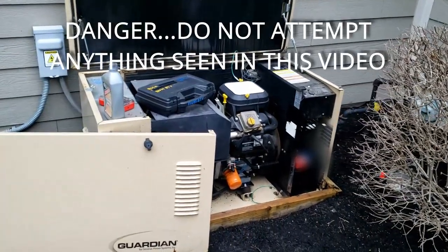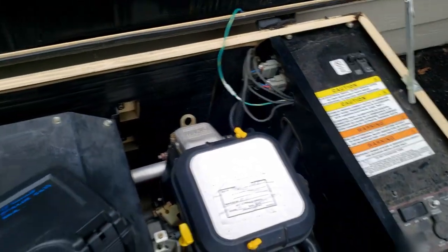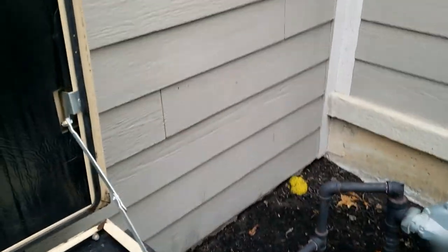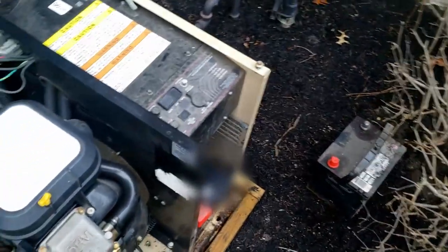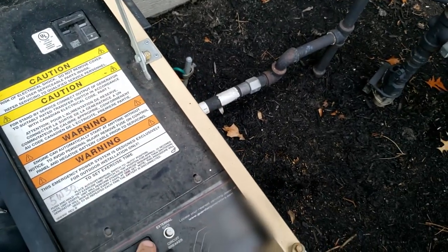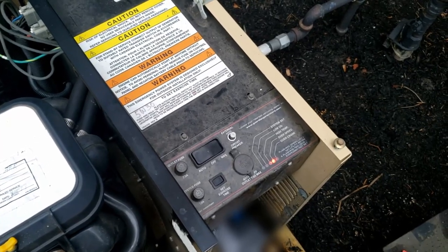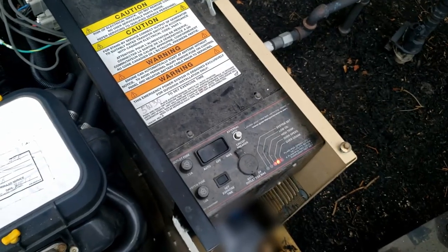This is a Generac — one of their first generation units. The problem with this one is it has no choke, and it's also the one that has all kinds of issues with the fuel regulator in the back that has a tendency to stick and not work right. Today we came out to replace the battery, and lo and behold, there's always more to it.